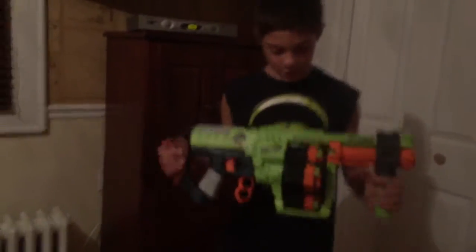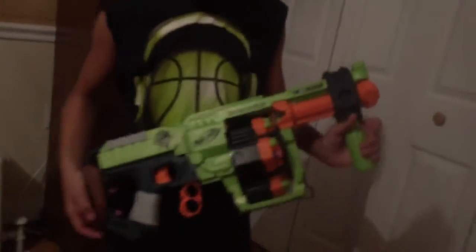This is Nerf Reviews here with the Nerf Doominator. We will be doing a Nerf review of the Nerf Zombie Strike Doominator.